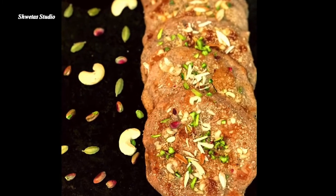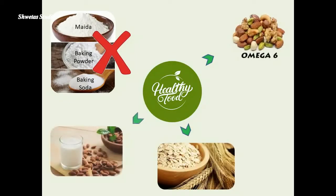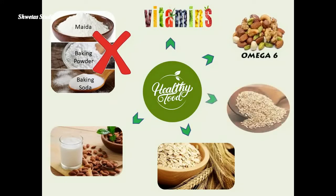In this recipe, there will be no unhealthy ingredients like milk, baking powder, or baking soda. And since this is such a good combination of essential fatty acids, fiber, protein, vitamins and minerals, it makes this an ideal breakfast for kids and even a great post-workout meal.